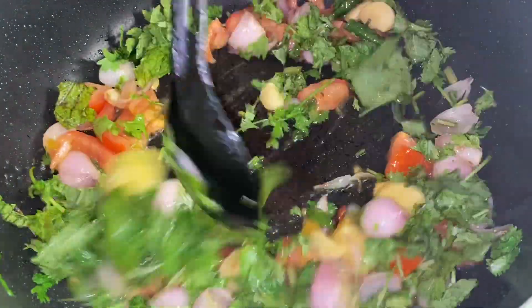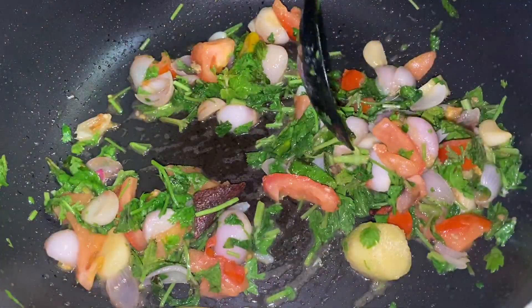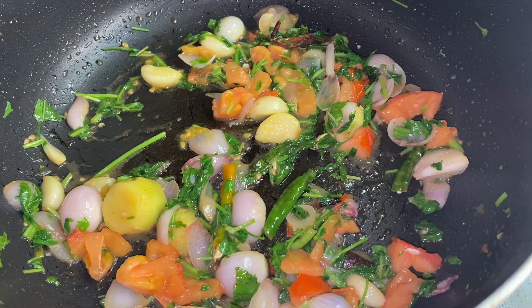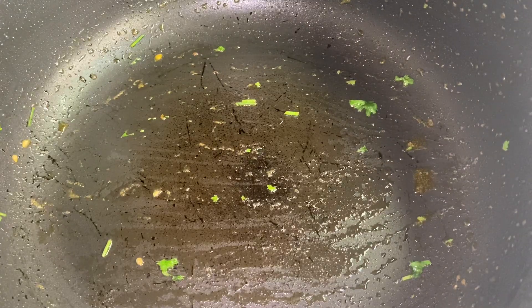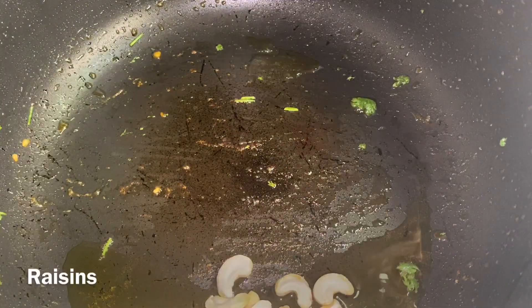Now we have to add this to the pan. Add 1 tablespoon to the pan, 1 tablespoon of the pan, 1 teaspoon of cashew nuts, 1 teaspoon of raisins.